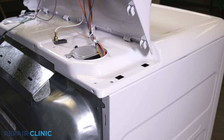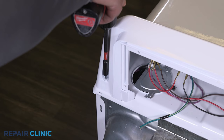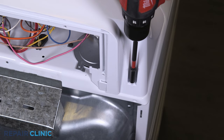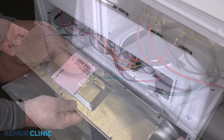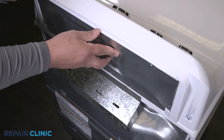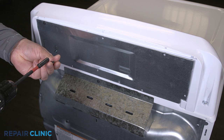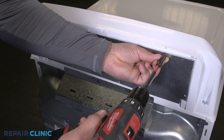Set the backsplash back into the dryer slots and push forward to lock in place. Re-thread the two screws. Re-thread the five screws. Re-attach the ground wire to the panel. Plug in the dryer.